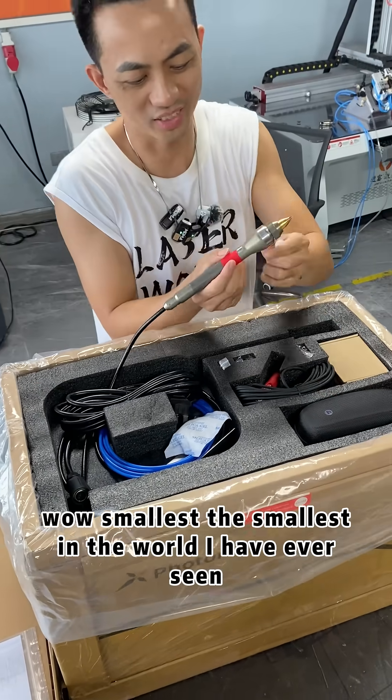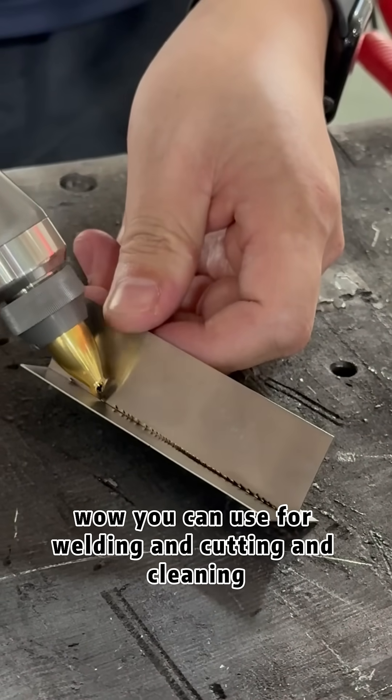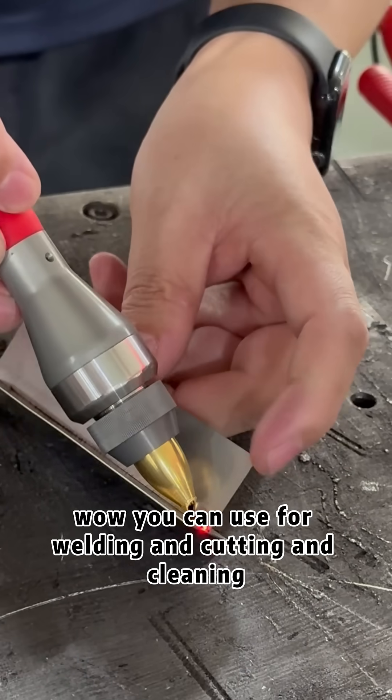The smallest in the world — all this laser gun! You can use it for welding and touch.